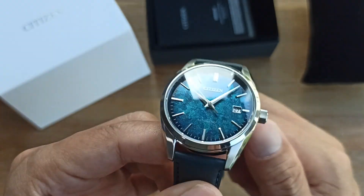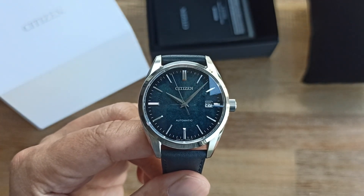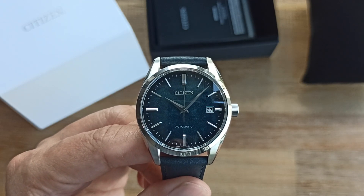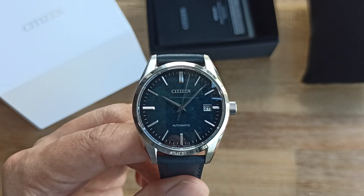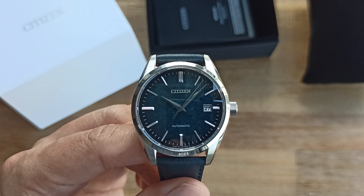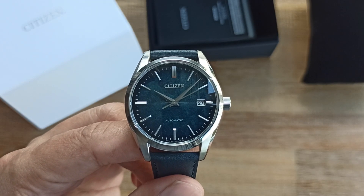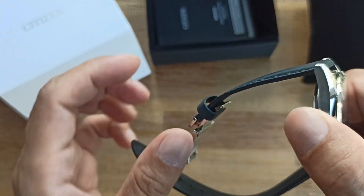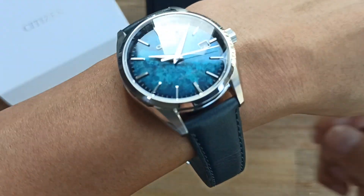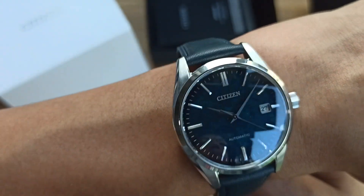The first thing that might annoy you is the 19mm lug width. If you're not careful, you might have to go back to Citizen to get the straps replaced. I know 19mm is getting more commonplace, but it is an odd size and might not be compatible with other watches in your collection.